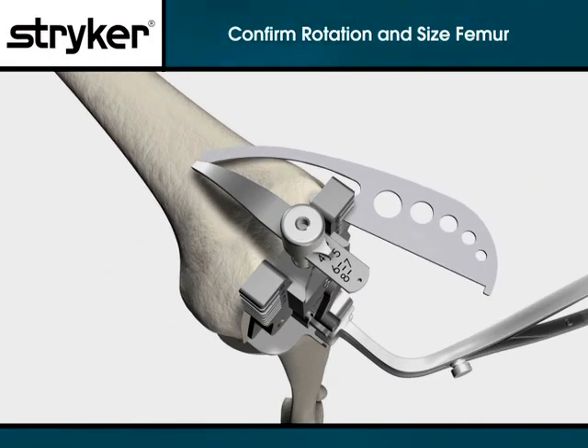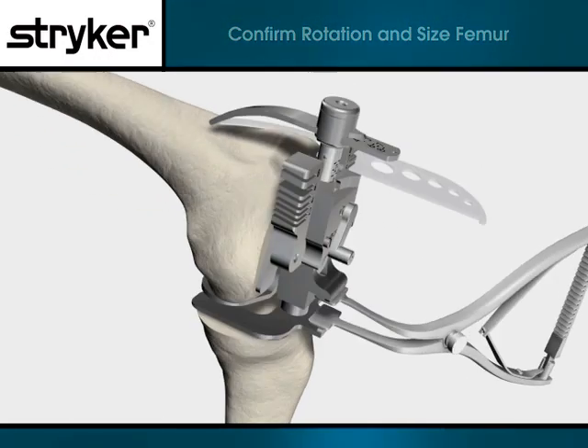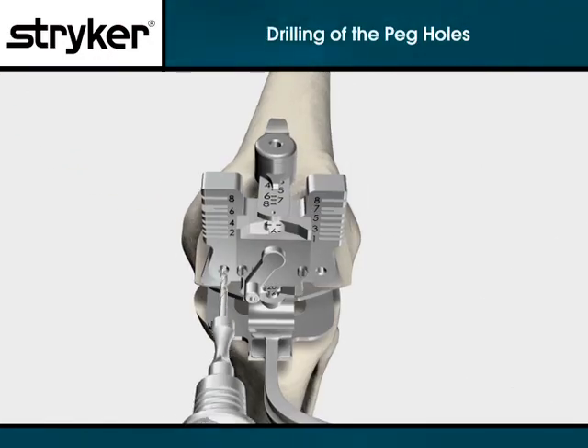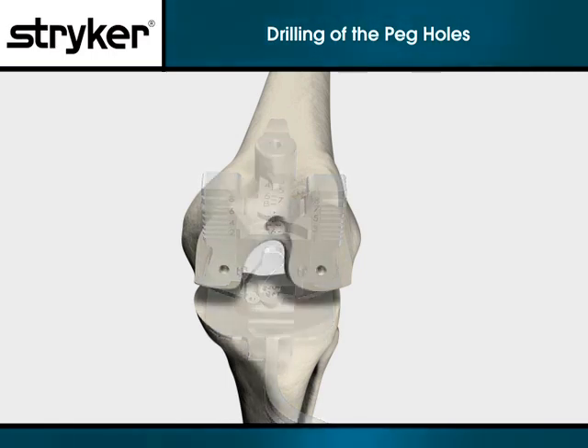Size the femur appropriately with the tip of the stylus or blade runner touching the inflection point of the anterior femur on the lateral side. Once size has been established, use the eighth inch peg drill to create fixation pin holes for the four-in-one cutting block through the holes on the face of the sizer balancer. Remove the sizer balancer and lamina spreader and continue with the case using standard instrumentation.